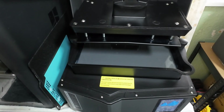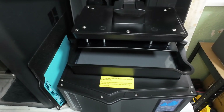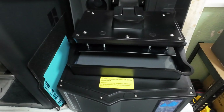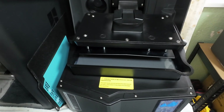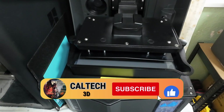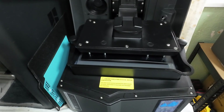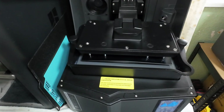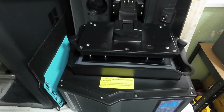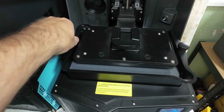The plate is now being lowered into the vat to start the Odin print. Let's make sure these are tight because I've got a bit of a habit of forgetting.